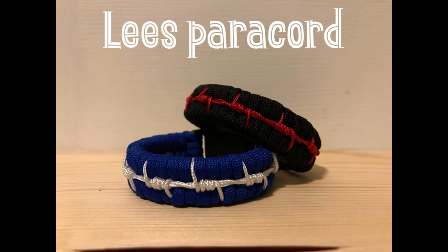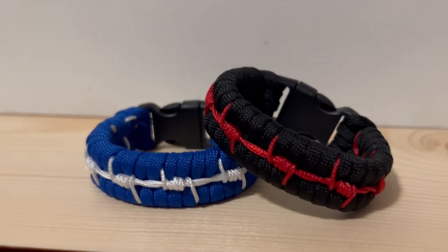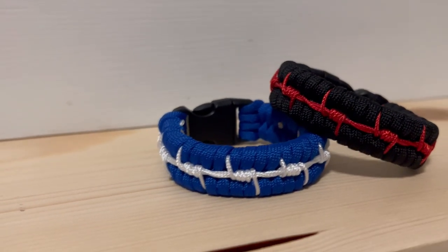Hi YouTube, welcome back to Lee's Paracord. Today we're going to be making the barbed wire stitch paracord bracelet and you're going to need to know how to make the four-strand core. If you don't know how, I'll have the link in the description. You're going to need about 10 foot of 550 paracord and 6 foot of micro paracord.